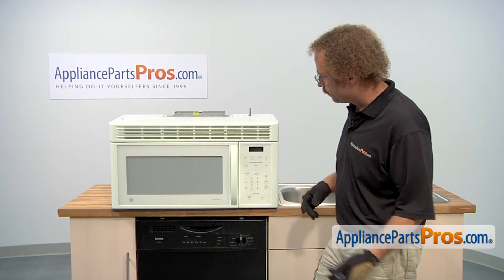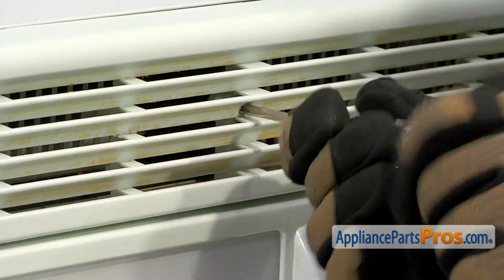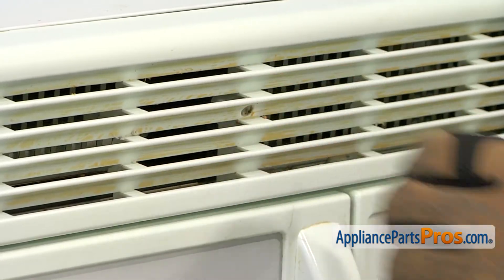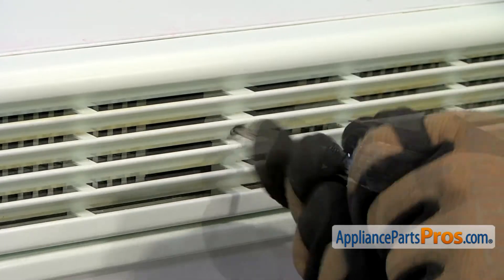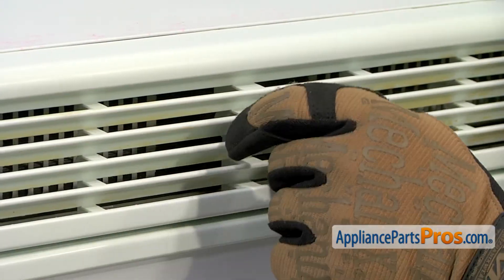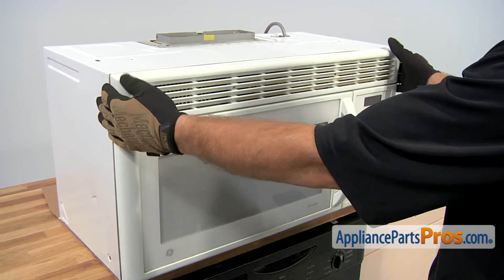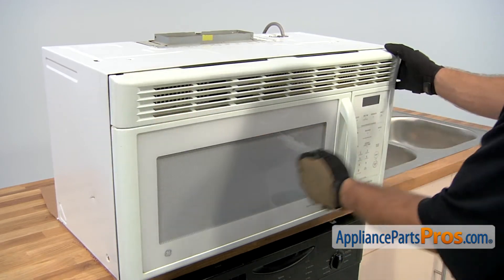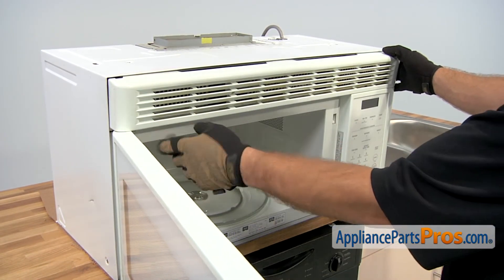In order to get the grill off, we're going to use a Phillips screwdriver to take the screws out. Once you have the screws out, you can pull the grill out. If you find that it won't come off very easily, then you may have to open the door so this end will come off easier.